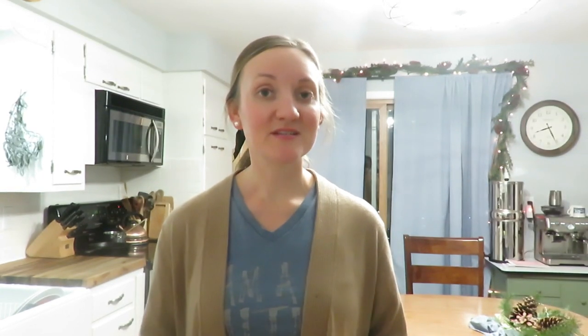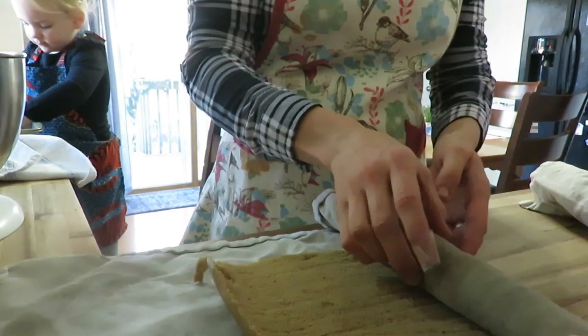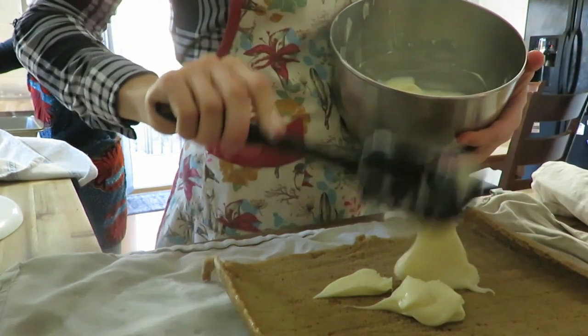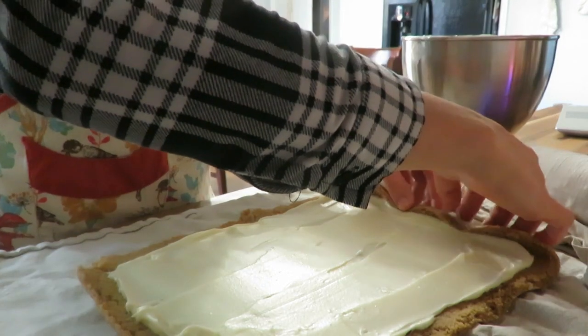The first thing I made was the pumpkin roll a couple of days ago, because that can be refrigerated. I'm not great at pumpkin rolls, but a couple of them turned out really well. The other one will be for our family because there was just a little oops on it — which is okay, because then we can enjoy it ourselves too. You learn as you go.